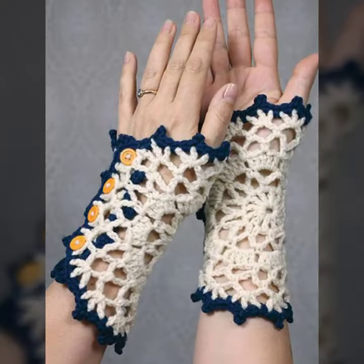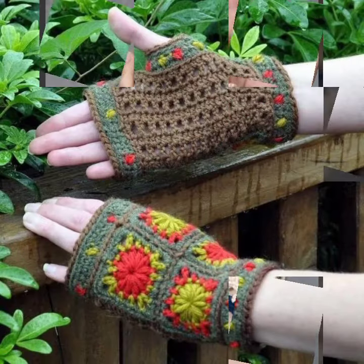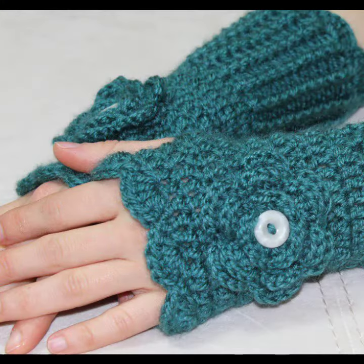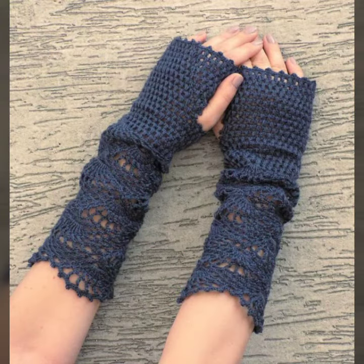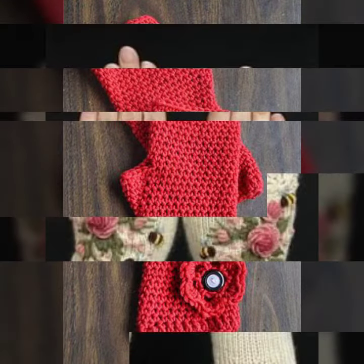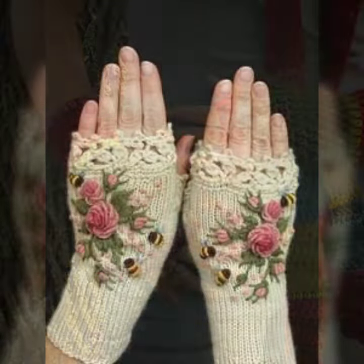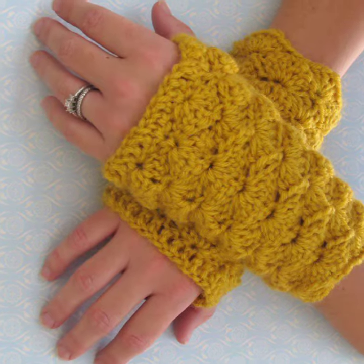I always try to bring useful videos and useful content for you. Please don't forget to like my video, share my video, and also give feedback in the comment section about my collection and about the designs of women's crocheted fingerless gloves. Thanks for watching my video. See you again. Allah Hafiz.